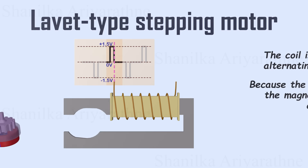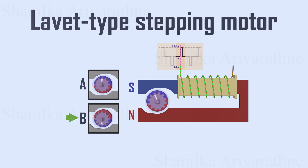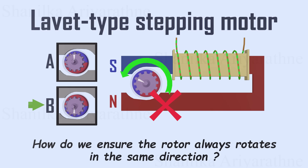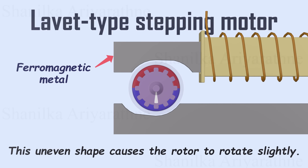When the rotor is placed in the middle of the stator, it aligns its poles with the magnetic field. With the alternating magnetic poles, the rotor can align with two positions — let's call them A and B. But how do we ensure the rotor always rotates in the same direction rather than just oscillating back and forth? The key lies in the clever design of the stator's geometry. Made from ferromagnetic metal, the stator naturally attracts the rotor's magnetic poles even when the coil isn't energized. If you look closely at the stator's shape around the rotor magnet, you'll notice it's uneven. This uneven shape causes the rotor to rotate slightly, aligning itself to minimize the distance between its magnetic poles and the stator.